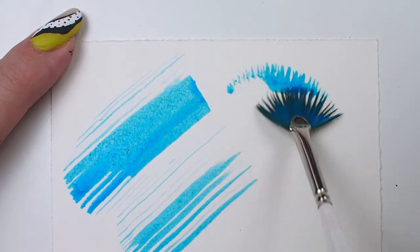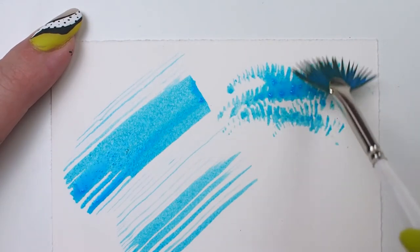A fan is a great shape for texture. Think grass, fur, beards, and wispy clouds.